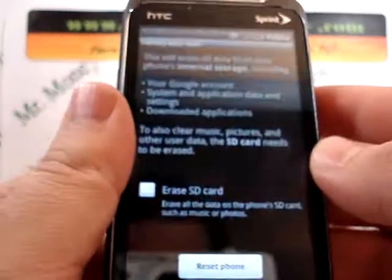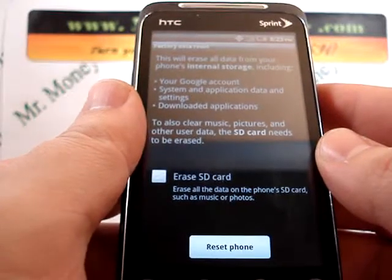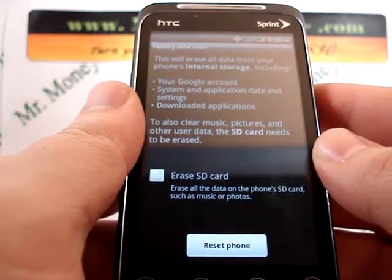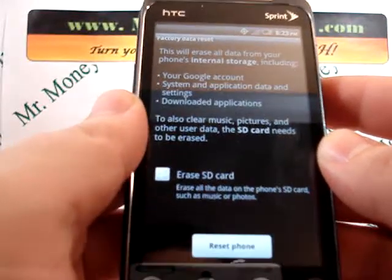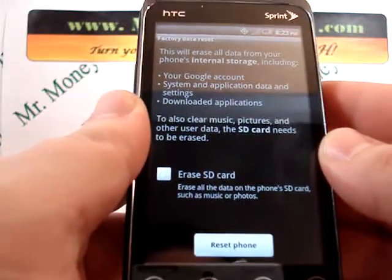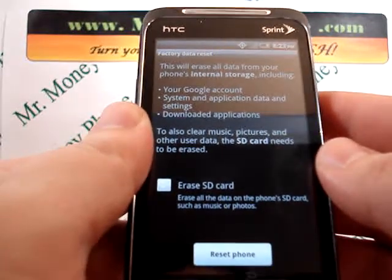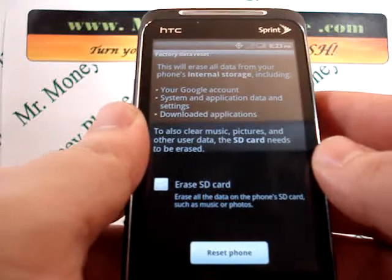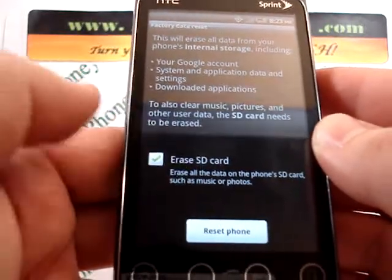The subtext on that says 'erases all data on the phone' — that's exactly what we're looking to do here. Another precautionary warning comes up. It says it will erase all the phone's internal storage, including your Google account, your systems and applications, data settings, downloaded applications, etc. It also says that certain things are stored on the internal SD card such as music, pictures, and other user data.